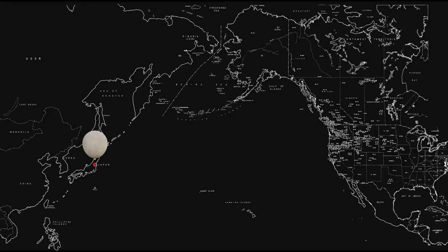The Fugo balloon sailed across the Pacific with the winter jet stream, a powerful wind blowing at high altitudes between 10,000 and 12,000 meters at speeds over 300 km/h. The autopilot had to hold the balloon at this altitude during the crossing, which took three to four days.